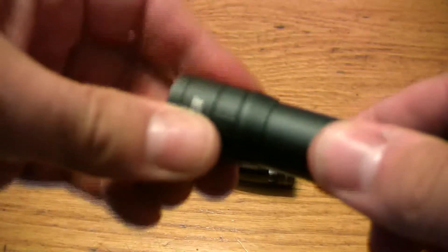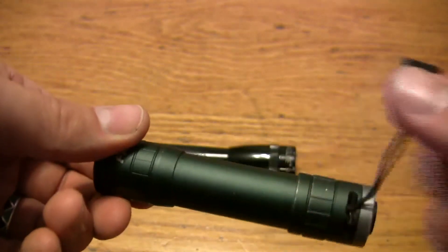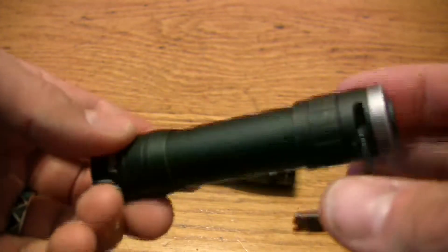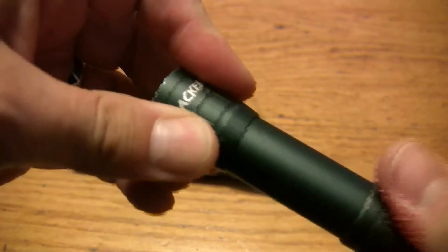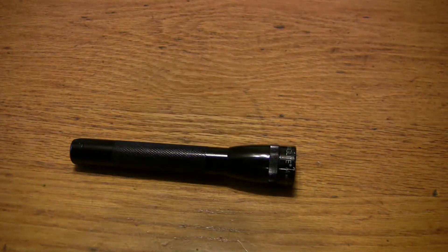Pretty simple because the front piece is all pressed in and there's a little clip for a key chain or lanyard. Basically it's the type of light that twists all the way in and it goes on. Since it's LED, it is bright but it's basically just on and off.